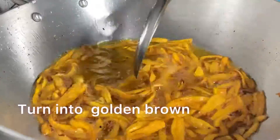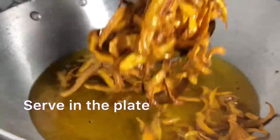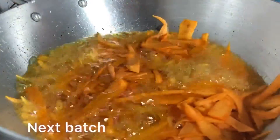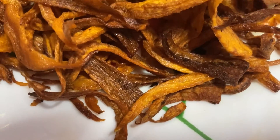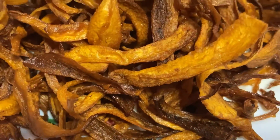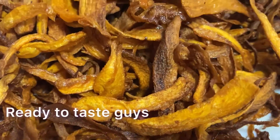Fry until all the carrots turn golden brown. As we are not adding food colouring, the carrots will naturally turn golden brown. If you add colour, they will look just like the outside ones — it's completely your choice. As it is unhealthy, I am not adding it. As you can see, the carrots are perfectly fried and crisp. It's ready to enjoy!